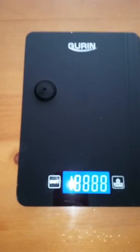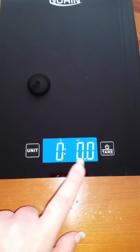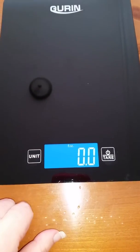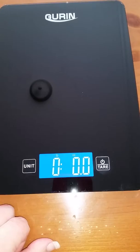You're going to turn it on. Right now I have it set in pounds and ounces. If you wanted to change it, you would just hit that button to go to milliliters, then hit it again to go into ounces, and if you hit it again it goes into grams, and back into pounds.